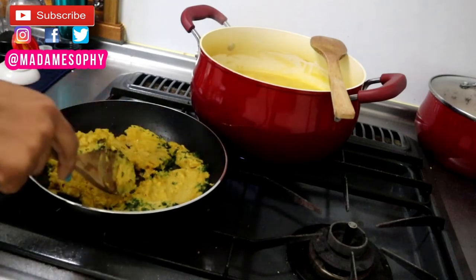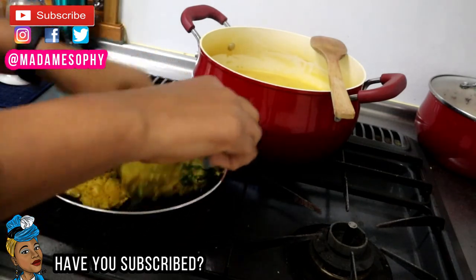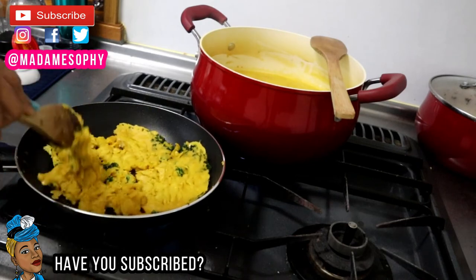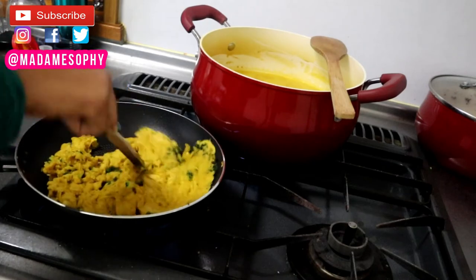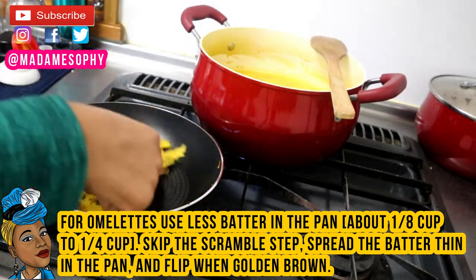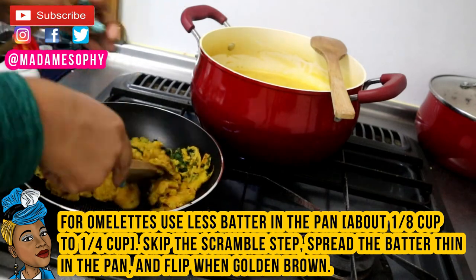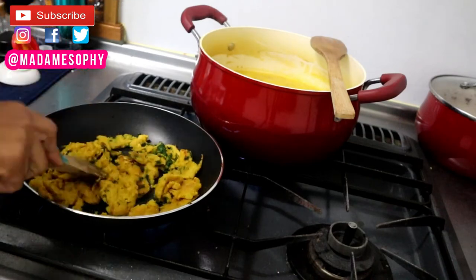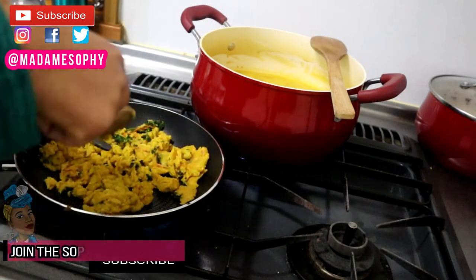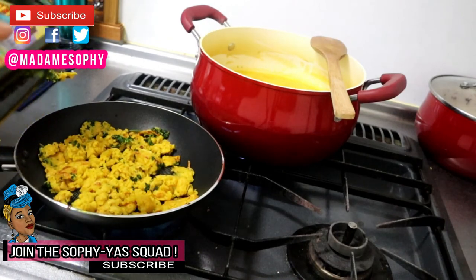As you can see I'm breaking that up, turning and flipping it on the other side. This takes about 15 minutes to cook, and the time also depends on the amount of batter you're using — less batter, less time; more batter, more time. You can use this for a breakfast burrito, sandwiches, or an omelette as well.